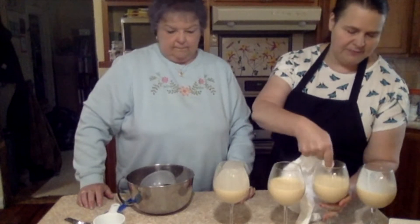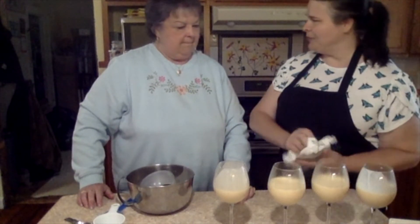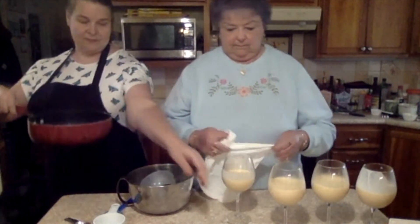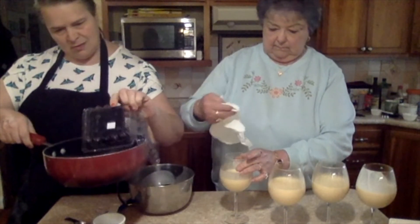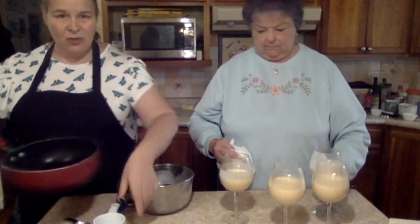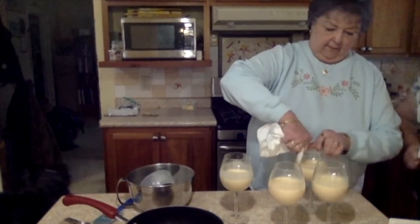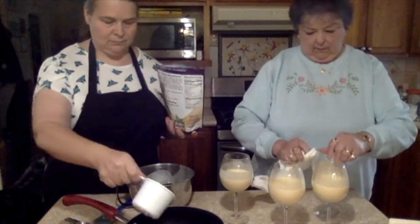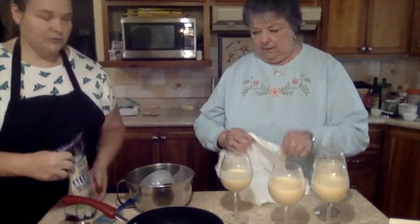Grandma's going to clean up and I'm going to start making some blackberry coulis. I have a little bit of water in here and I'm going to put in the blackberries. It's not a whole lot of blackberries, so I'm not going to use a whole lot of sugar — a little bit less than a third of a cup.